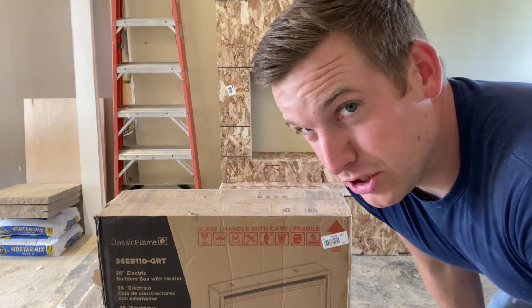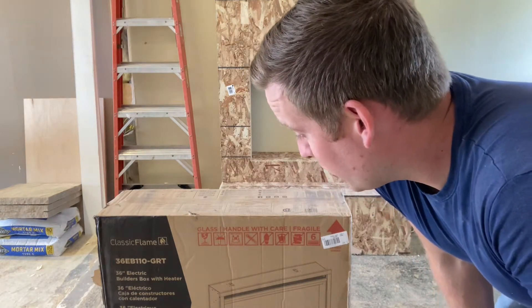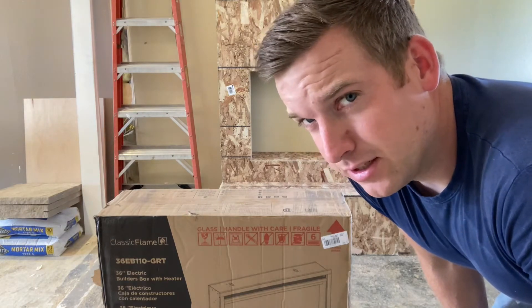Then I need to wrap it with the steel mesh and nail it on. So I'm going to open this up, test fit it, and see if it fits.